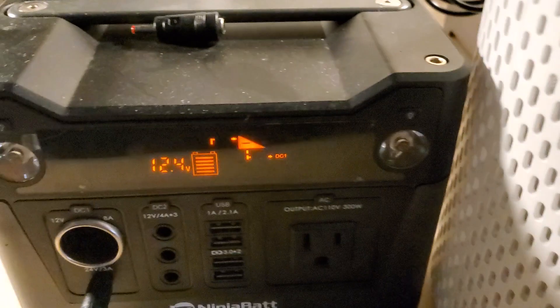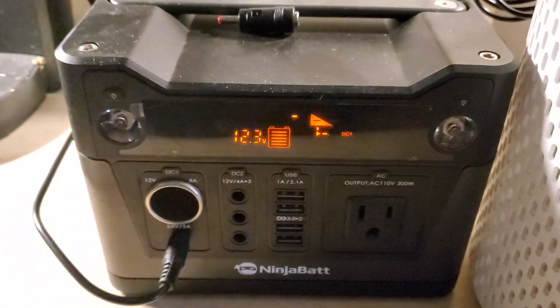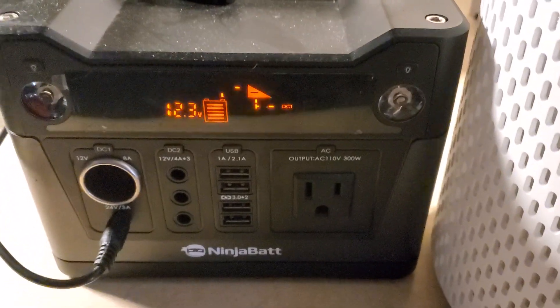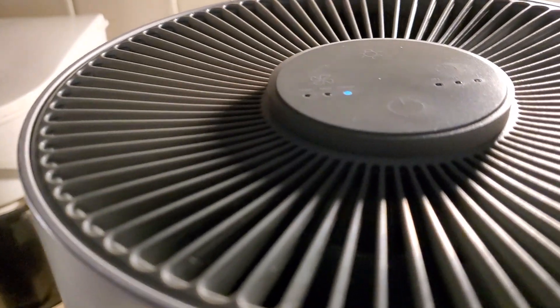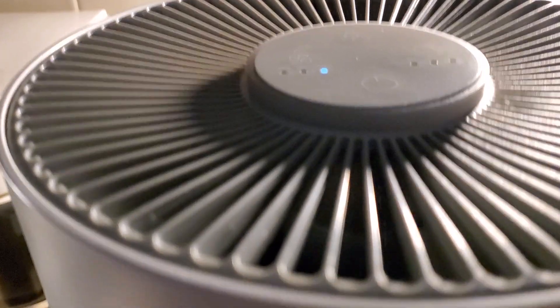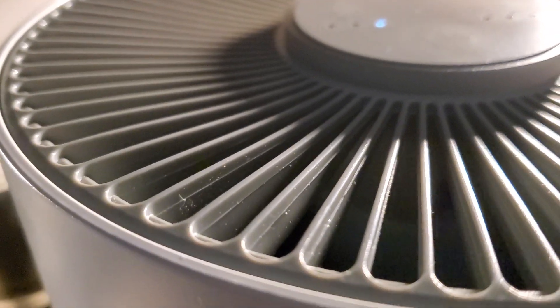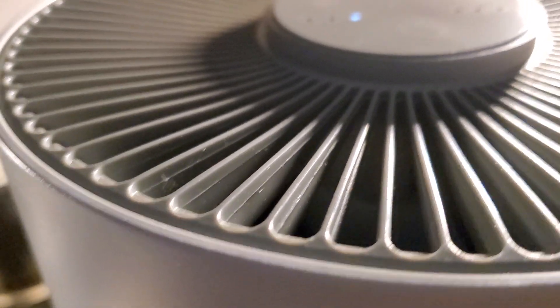I believe it will run for at least over 120 hours on this power bank on low. Just keep it on low the way it is. If you need to clean the air out fast, put it on high for a while — like a couple of hours — then put it back in sleep mode so it does it real slow.